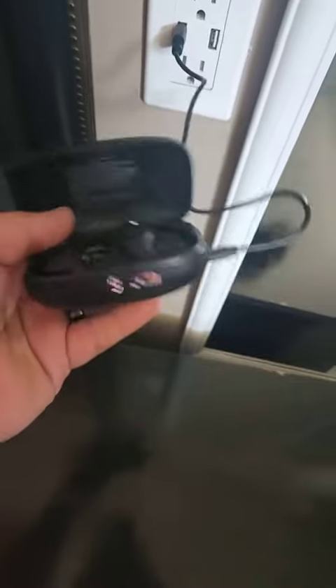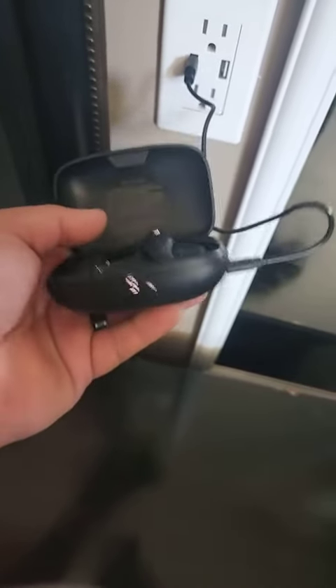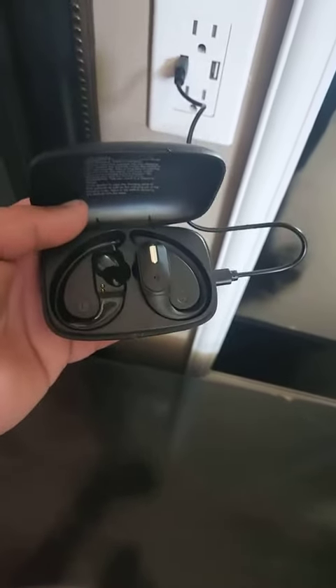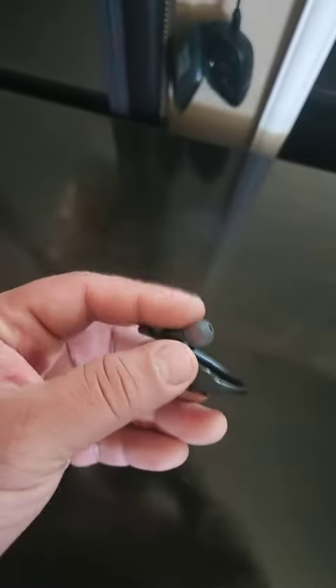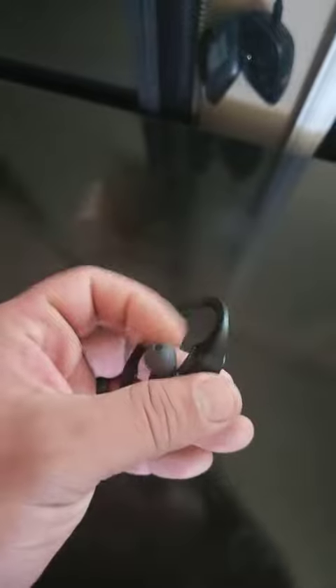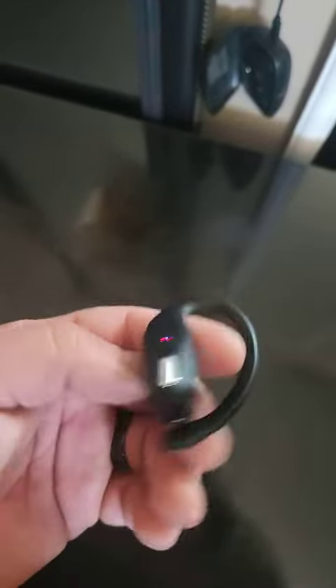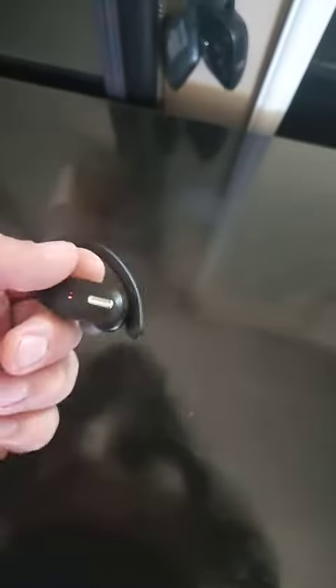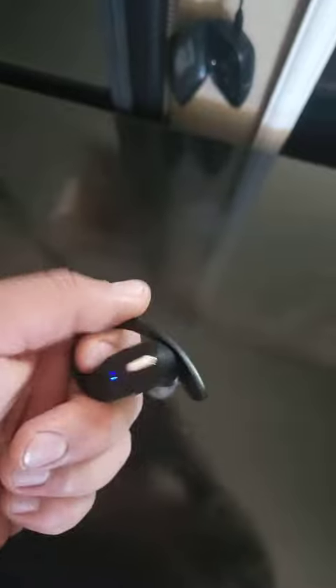The case does have a crease on it, which made it easier to open when both pairs are in. Once you open it up it does show the battery status for both earbuds. I took one out just to show you — they are very light and came with a couple sets of ear tips. They were pretty comfortable and I don't think you're going to have any issues with them falling out.